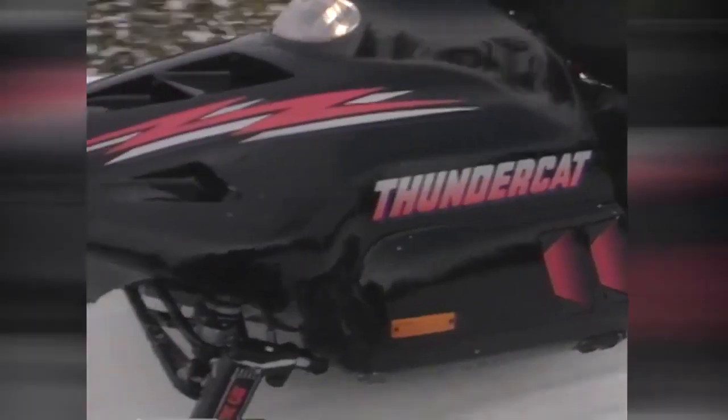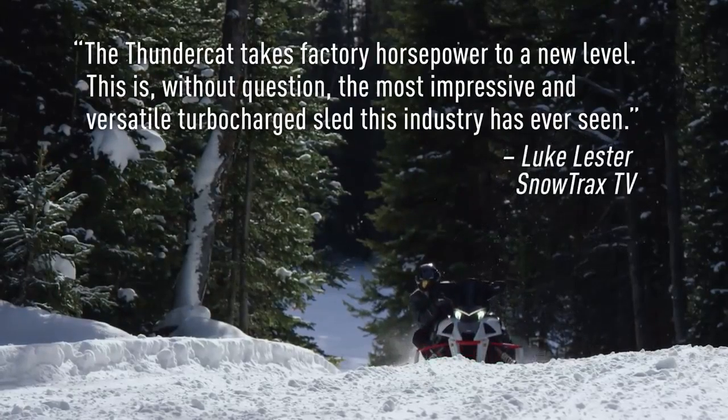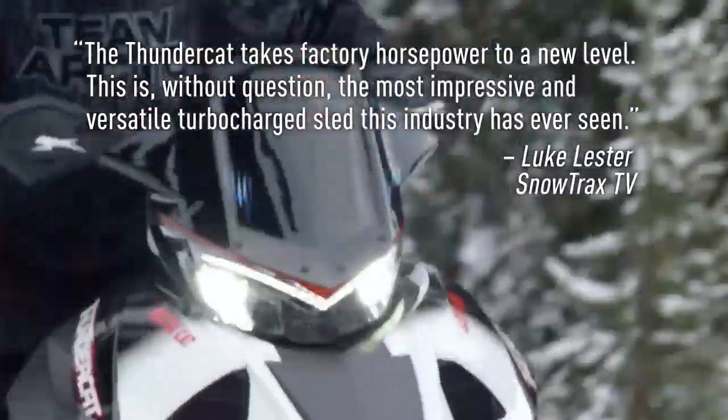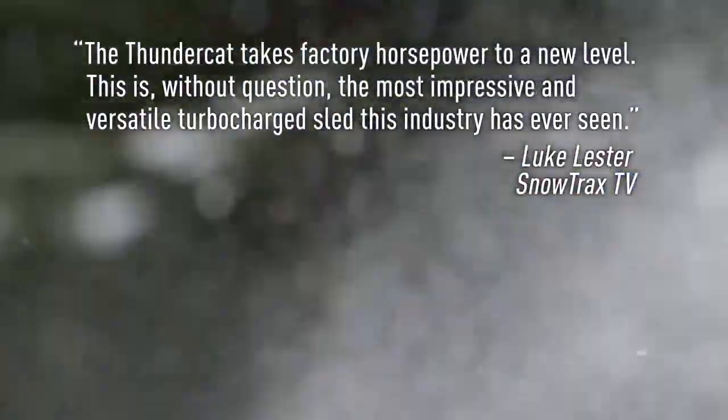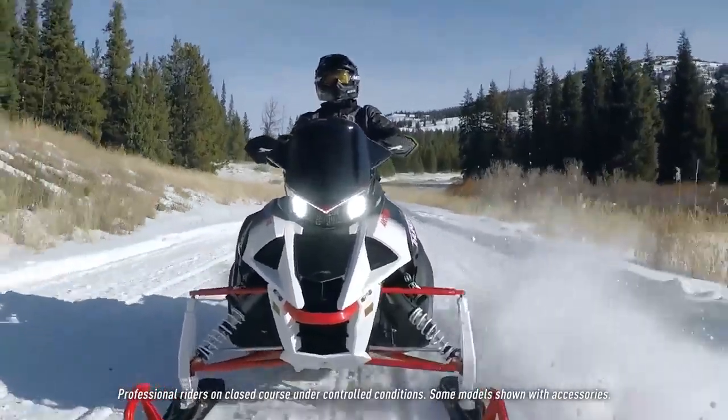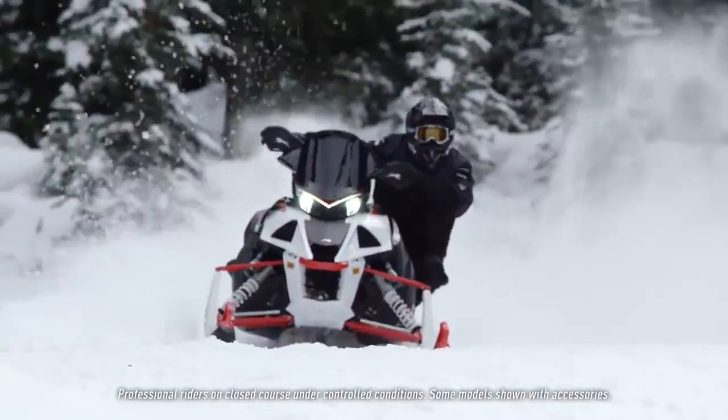When I first started with Arctic Cat, I was able to work on a model called the Thundercat. This year Arctic Cat is bringing back the Thundercat with a new triple turbo four-stroke — 180 horsepower, smooth. It's the new crowned world's fastest sled. The muscle sled guys out there, when we quit making a Thundercat, they were very upset. They want to see that Thundercat back, so we're giving them a Thundercat back, and it's a triple.